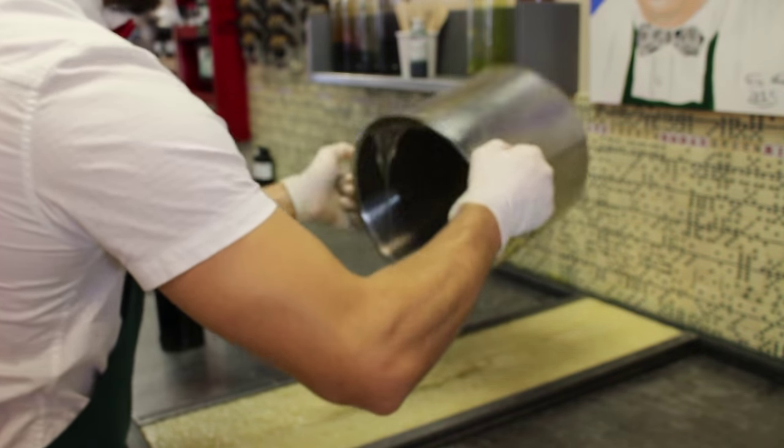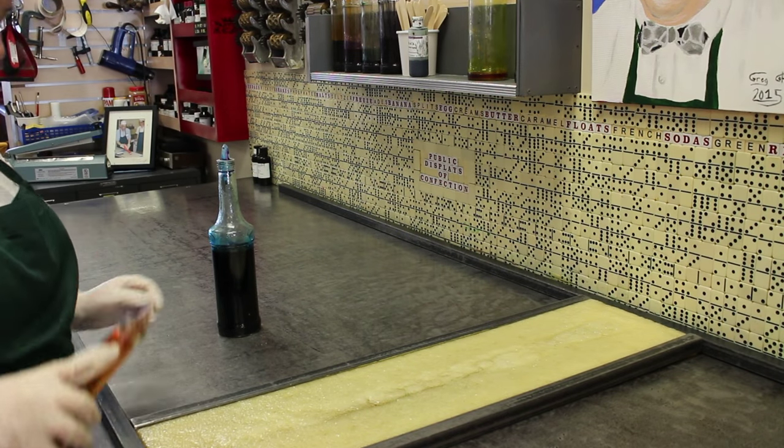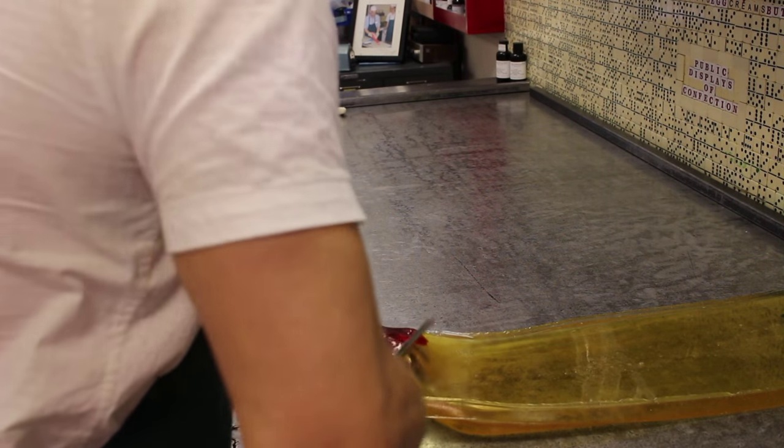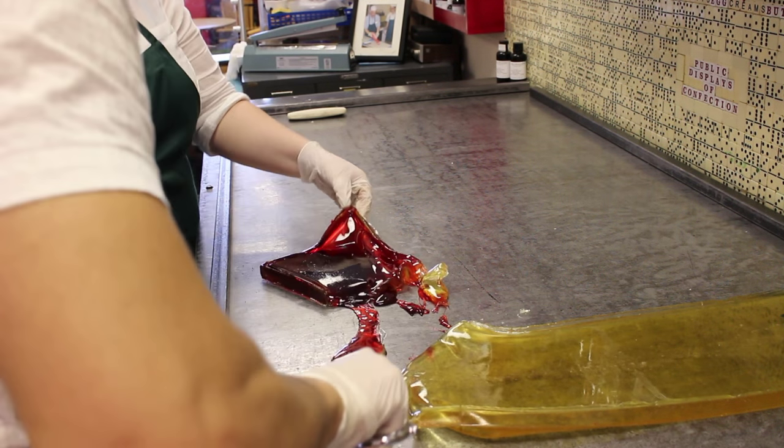Now we pour for the second of our three designs. This one's a picture of a present — it's eggnog flavored and it will be blue and red. Joran pours the color in and works it in, boiling out the excess water.